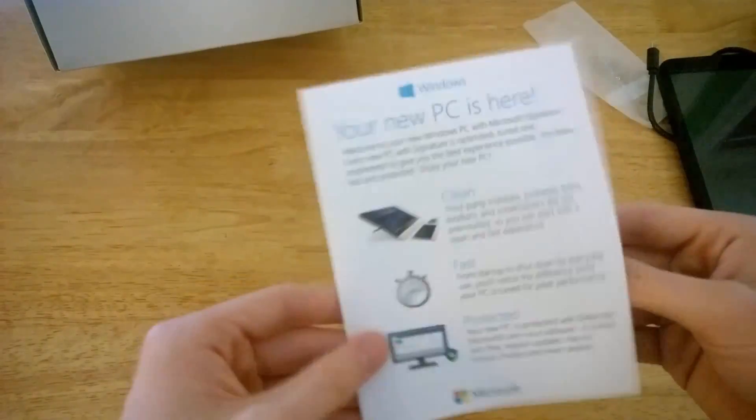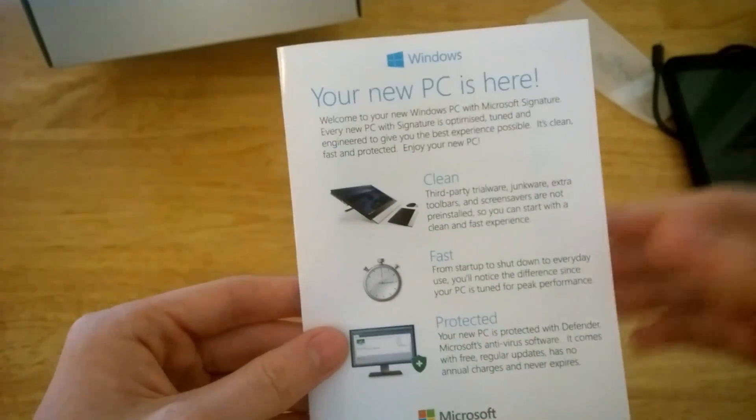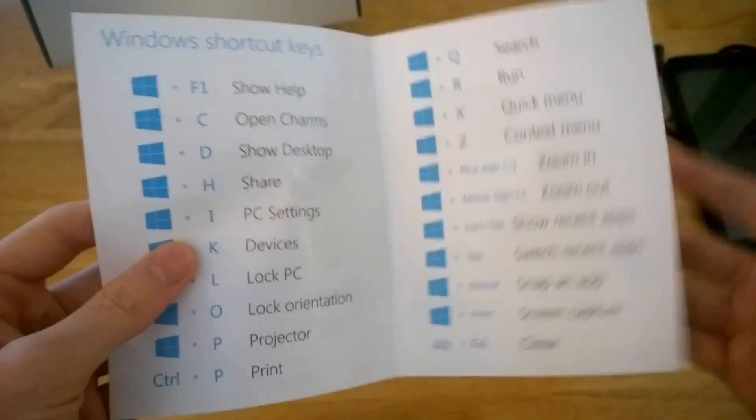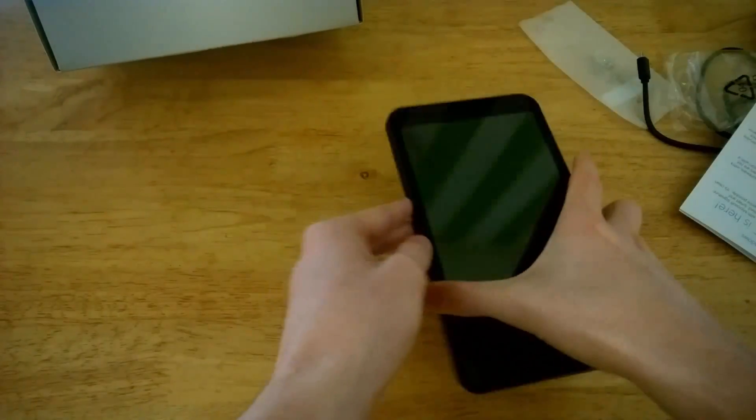Here is the Signature Edition literature, which only comes with Signature Edition PCs. This Signature Edition can be bought directly from Microsoft at the Microsoft Store, so make sure you pick it up from there and not from HP, considering HP do like to add a load of extra software and trialware to your device.